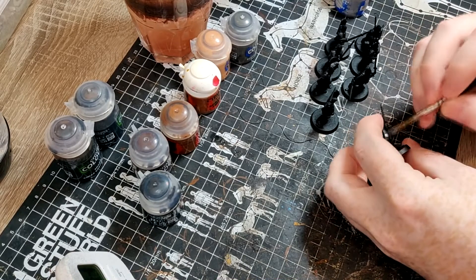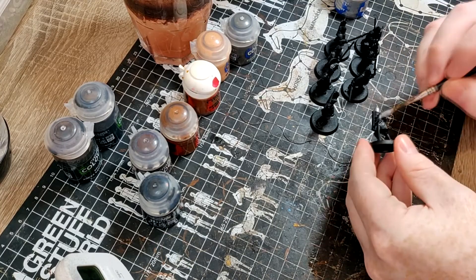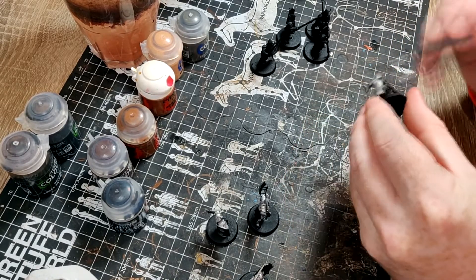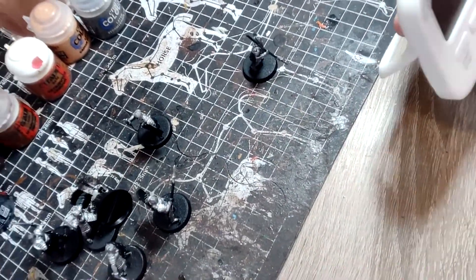Next time I will remember to put the clock in the shot so you can see the time going by. Silver done - it took some time. That was the longest step to get all the silver done. Next is, let that dry a little bit, then we'll hit the Nuln Oil - the liquid skill. Nuln Oil done.